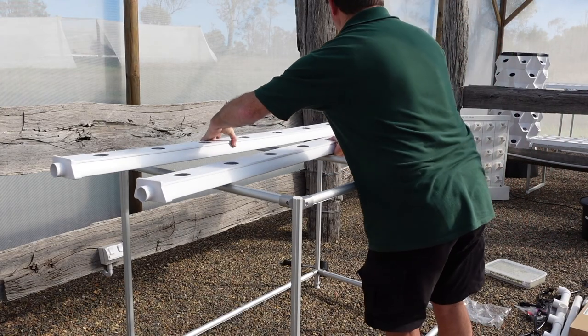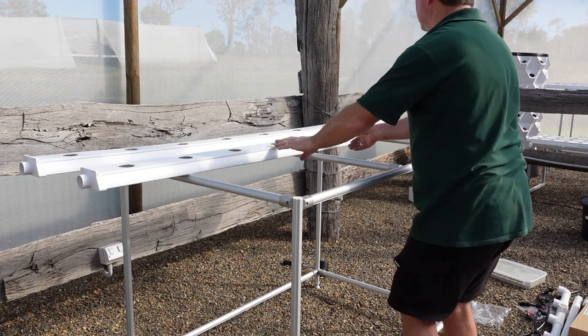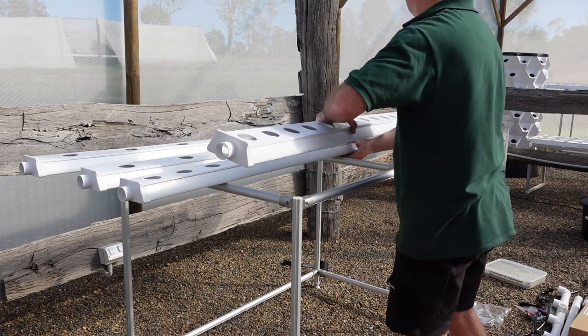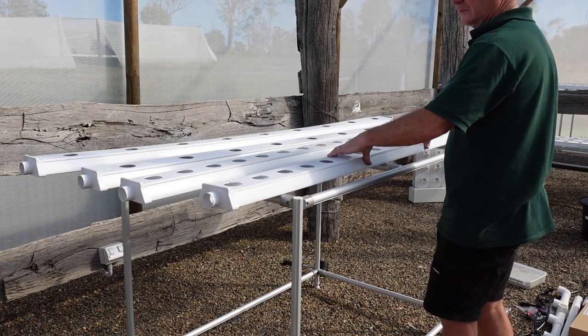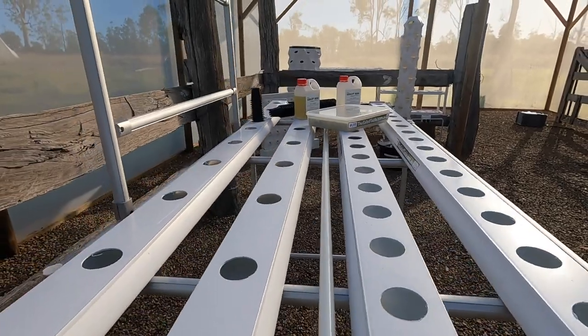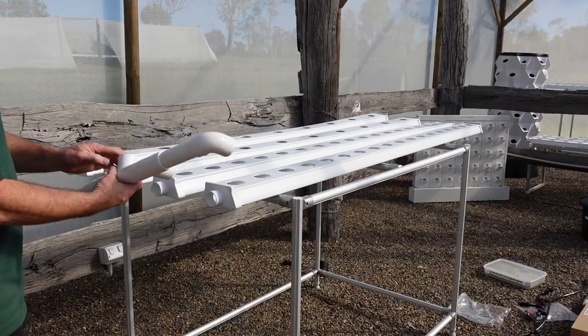Now it's time to place the channels on top of your frame. If you have a trellis, ensure that the wide spaced holes are at the same side as your trellis will sit. You can change this later as the lids are removable and interchangeable.